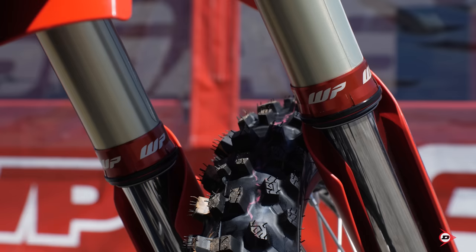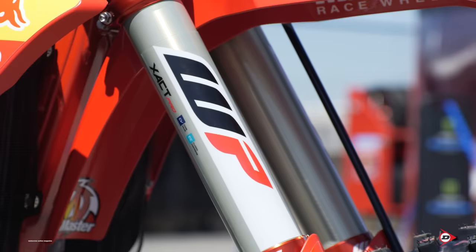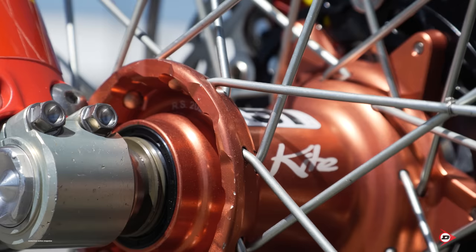Standard steering stem. Our front forks are WP forks, just standard coating on them, pretty neutral position in the clamps. Our holeshot device — he likes it pretty deep for a good launch, so that way it doesn't get too much wheelie off the gate. It's just a one-button system.